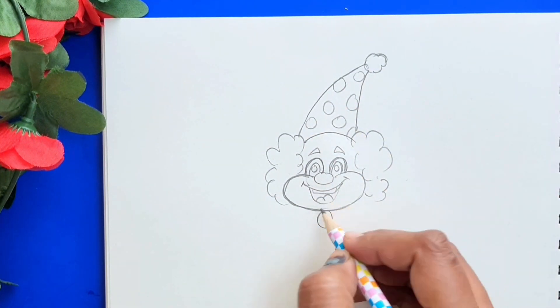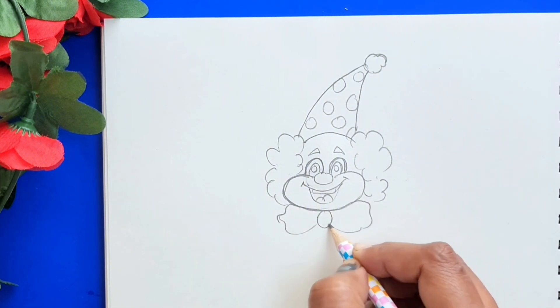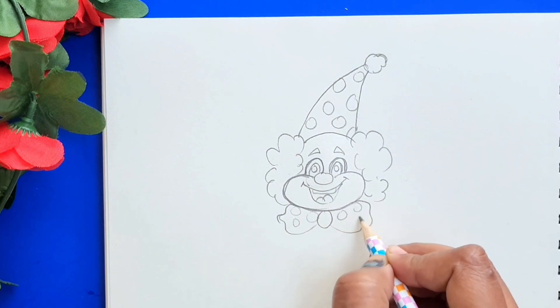Now let's draw the bow tie and let's draw some circles on the tie.